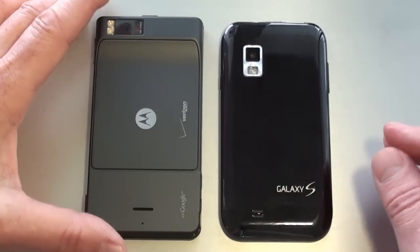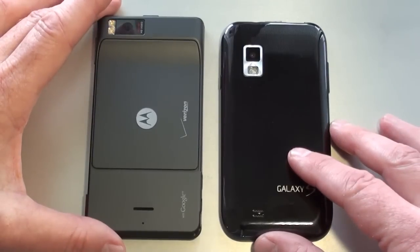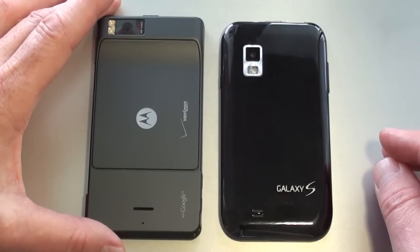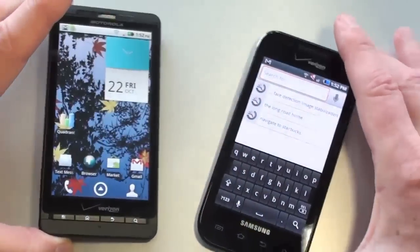The battery on the Droid X is a 1540mAh battery rated at 8 hours of talk time. On the Fascinate, it's a 1500mAh battery rated at 7 hours of talk time.